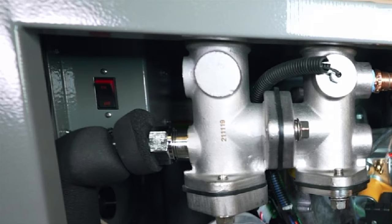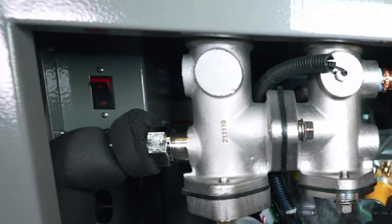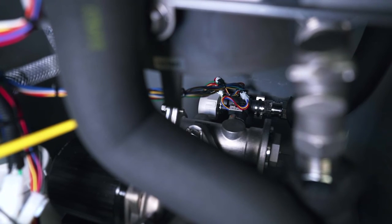If the flow rate of either heat exchanger is less than one gallon per minute, shut off the water heater using the rocker switch, then drain the entire unit and inspect the water valve.